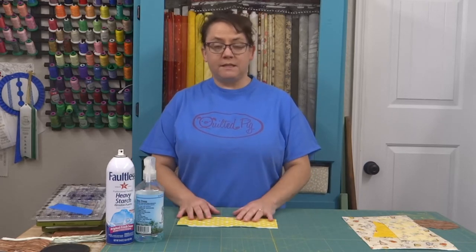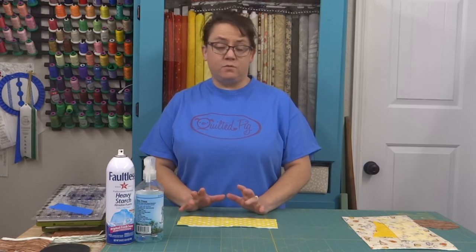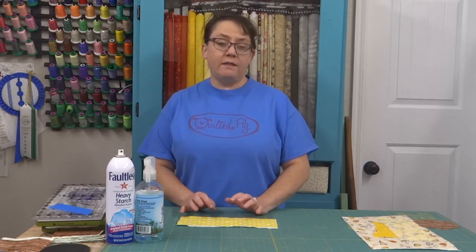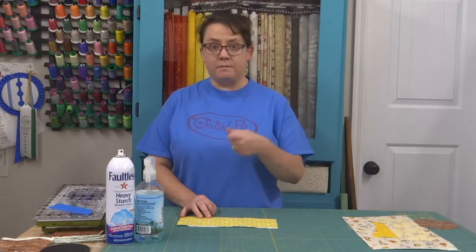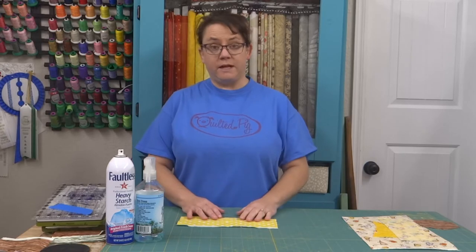I'm going to show you three ways today. One is with no tools at all except for your regular rotary cutter and a ruler. The next is with a set of templates that are made for rotary cutting. And then finally, we'll use a machine that rotates the fabric through and cuts it with a blade for accuracy.